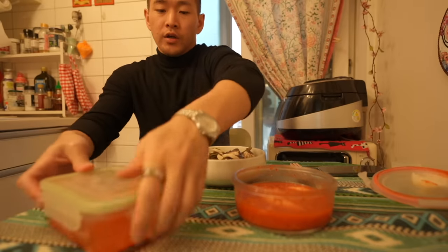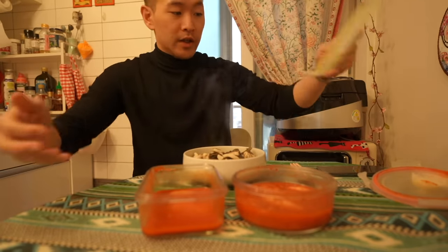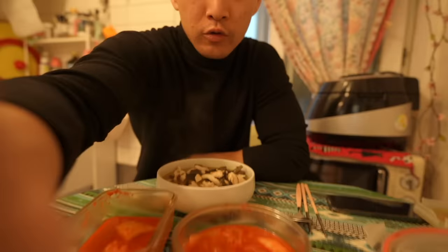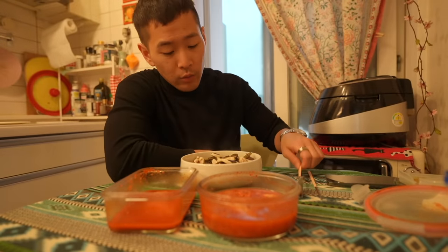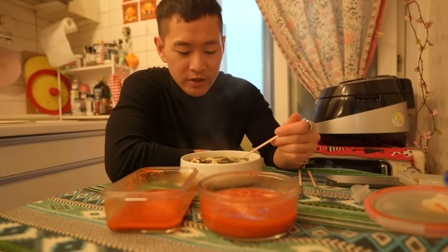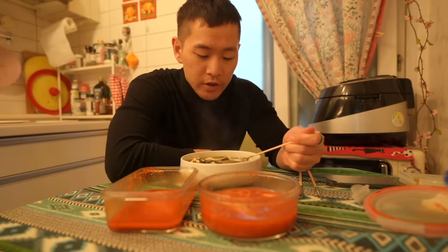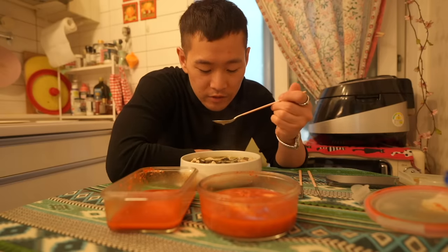Here we go. A Korean dinner can't be complete without kimchi — the answer is never. Voilà — kimchi and kakdugi, which is basically kimchi but the radish version rather than cabbage, plus chicken breast in Miyoku. A dish I invented, because I've never seen anyone put chicken inside Miyoku, which is a beef-oriented soup. Chicken breast is usually very dry, so putting it in a soup like this adds moisture — it's a kind of hack for moist chicken breast.